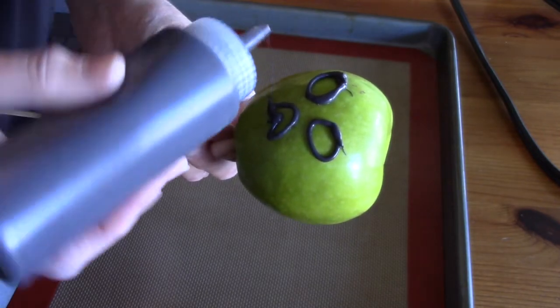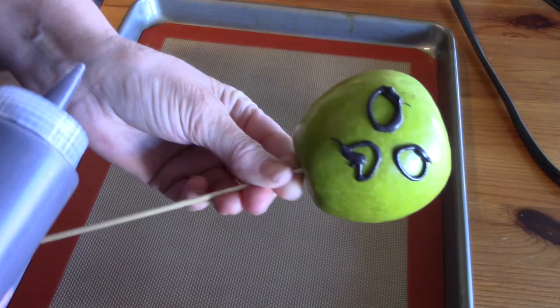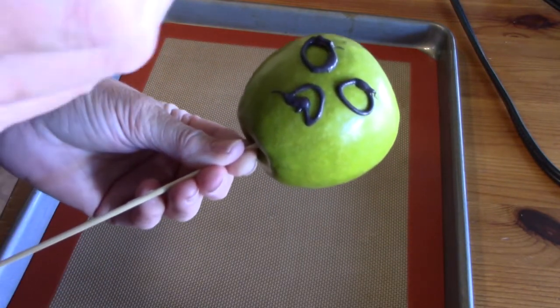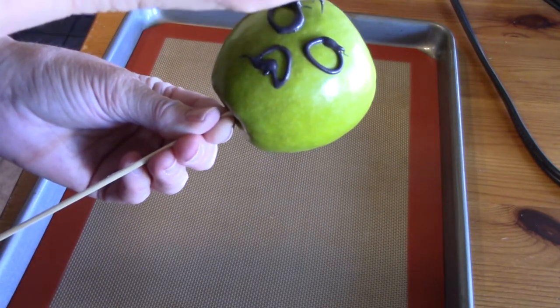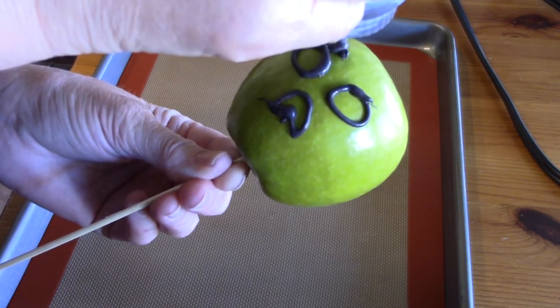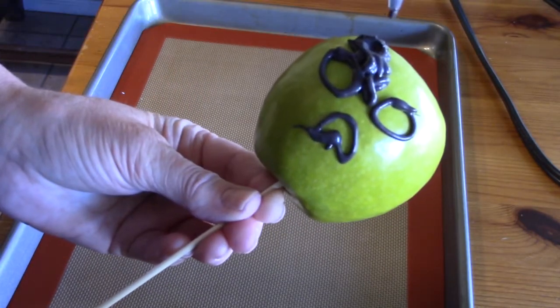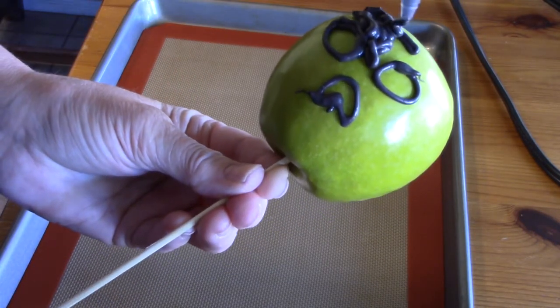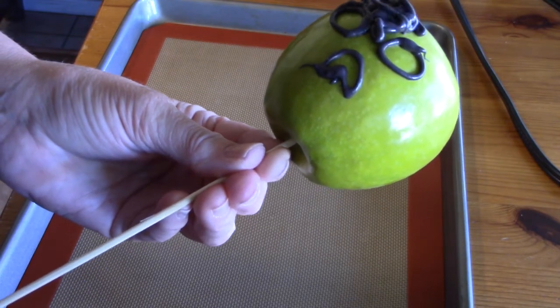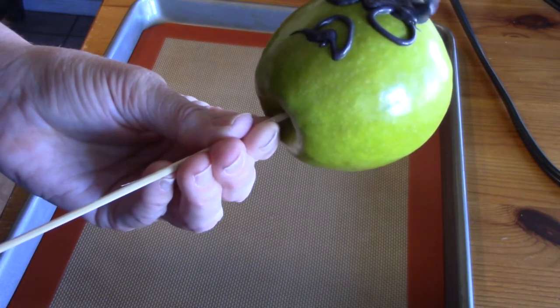You guys know how much I love my candy melts — this was so much easier than I thought it was going to be. I was afraid the candy melts wouldn't stick onto the apple, but it worked out just perfect. Now I'm filling in the rest of the apple by squirting the candy melts on and then pushing them around with the tip of the bottle. And that's about it — pretty easy!